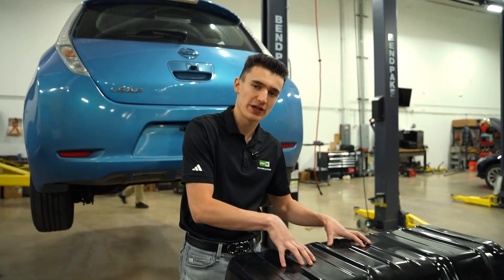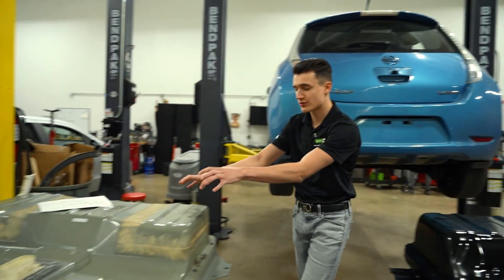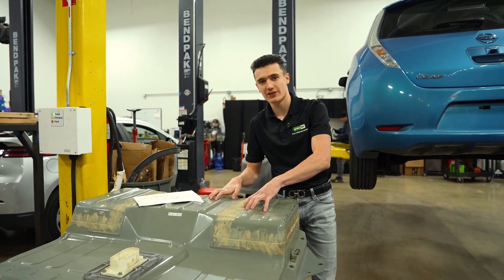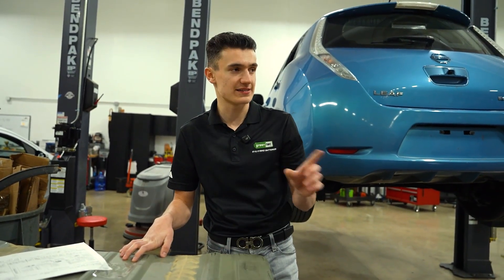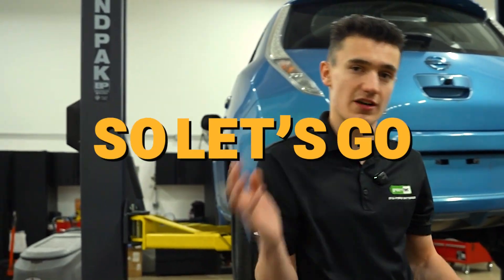So again, this is a 24-kilowatt-hour pack for 2013 to 2015, and also a 24-kilowatt-hour for 2011 to 2012. We're actually going to go check out what this battery looks like inside underneath the case, and we're going to do the same with this battery, so let's go.